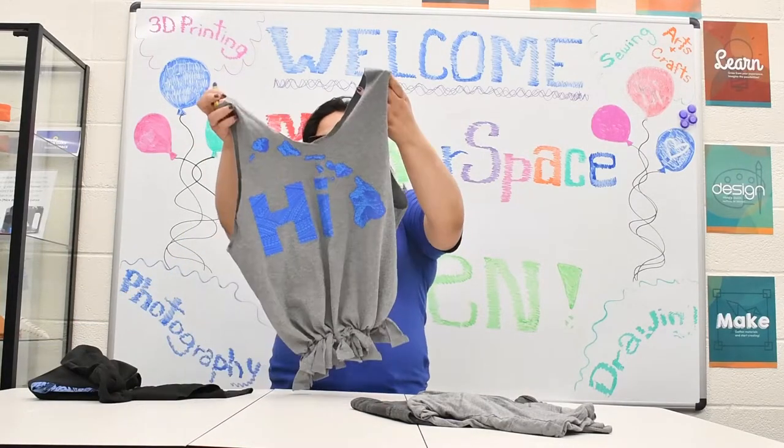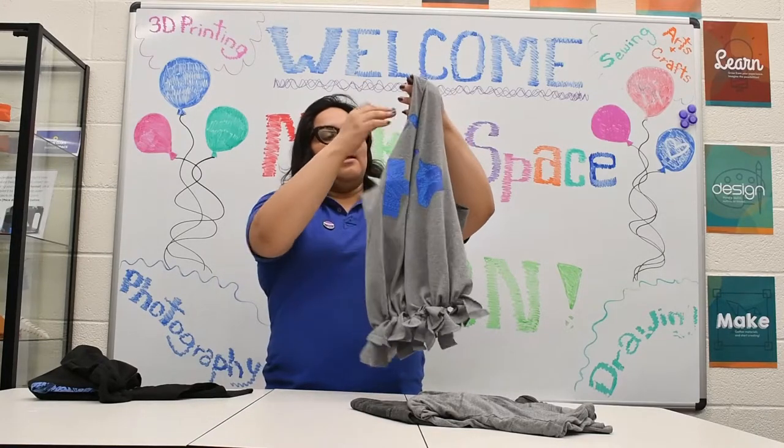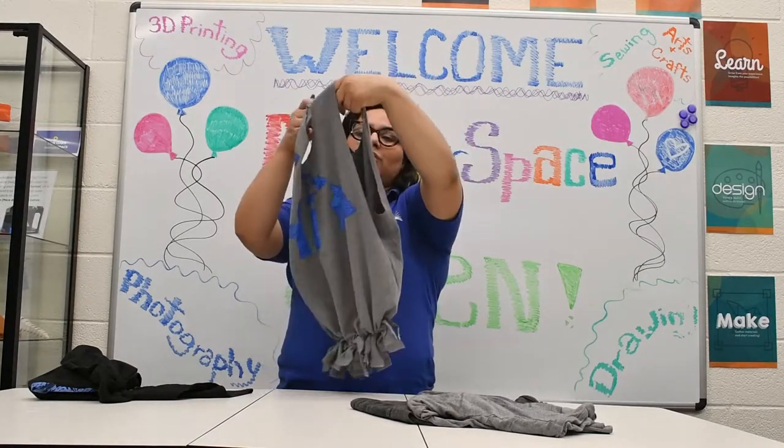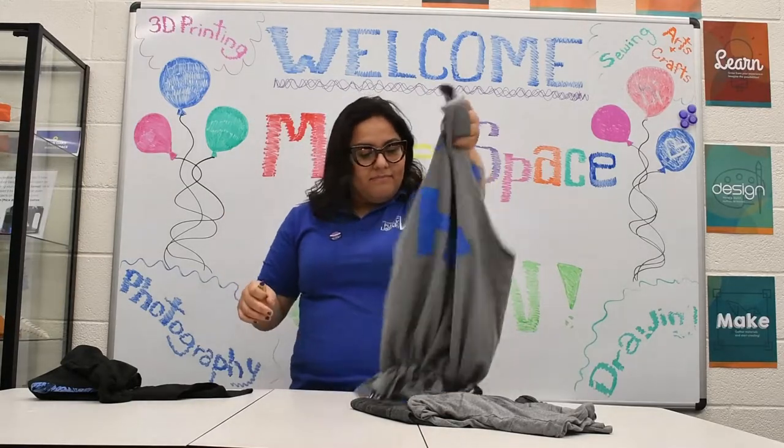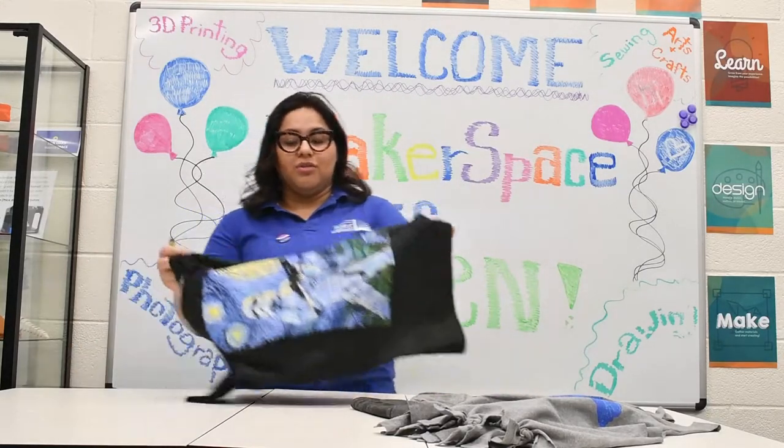Basically it's just a t-shirt. There's no sewing involved. You just cut the bottom part, create a little fringe, tie them off, and then you have yourself a bag. Maybe you can cut the edges a little bit more depending on the look that you're going for. It's a very simple project — you don't need anything, and it's a great way to repurpose any shirts that you don't want.